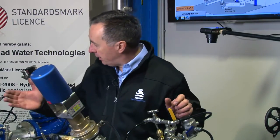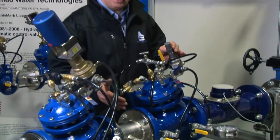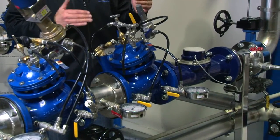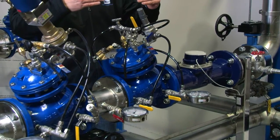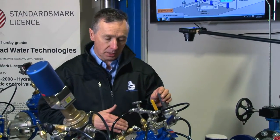We've now demonstrated the model 720 double-chambered valve working on a rapid flow reduction. We're now going to demonstrate the single-chambered valve doing the same function with 400 kPa — the same pressure — and what we'll see in the pressure gauges is the pressure will equalise on both sides and we'll get a high pressure condition. So we'll now start the pump.